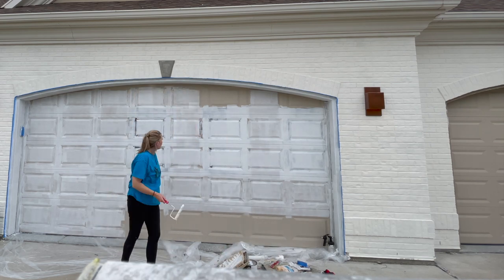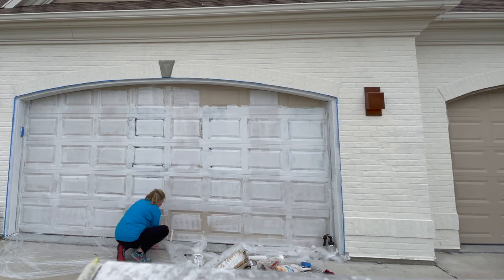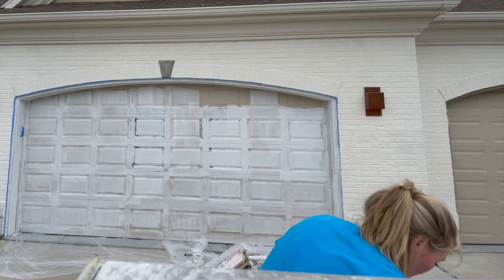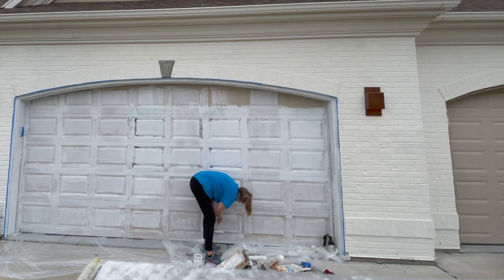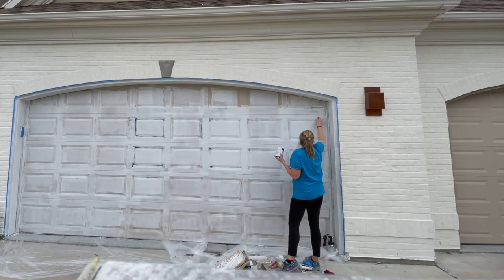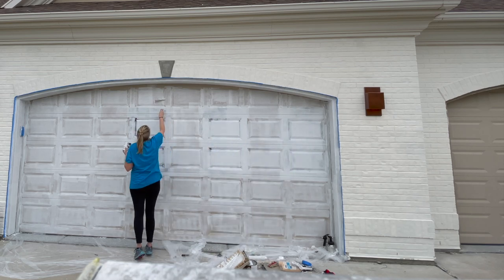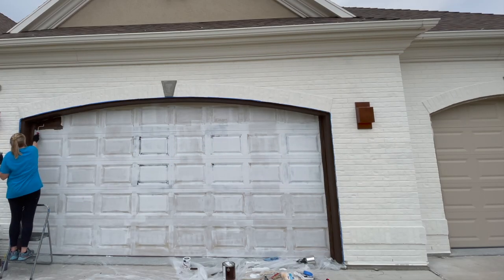First I went over the sample blocks I had painted to determine which color I wanted, applied primer with a really good coat, and then went over the entire garage using a roller — I'll include which one in the supply list. Once that dried, I went over it one more time, so two coats of primer total.